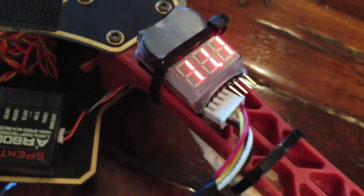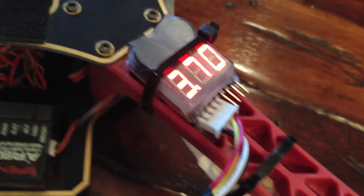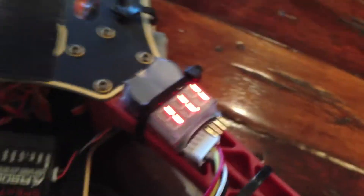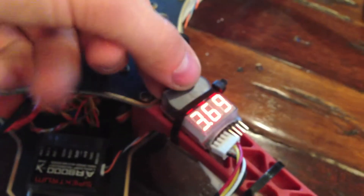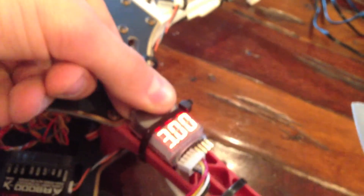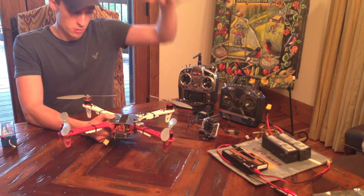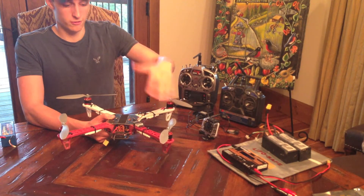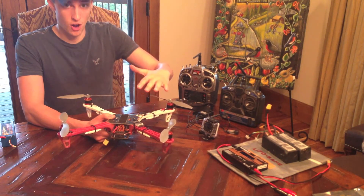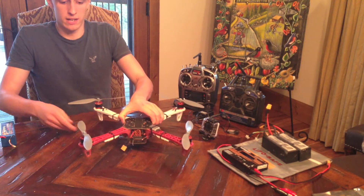The voltage detector was about $4 or $5 on Amazon — just zip-tied it up top. It's really nice because it's got a loud, audible alarm that will let you know if your voltage is dropping below a certain point. It's programmable — there's a button on the back and you cycle through to choose what voltage you want it to alarm at. It's great because you can hear it when your voltage drops before your whole copter comes falling down. You'll know what your voltage is and can go ahead and land your aircraft.